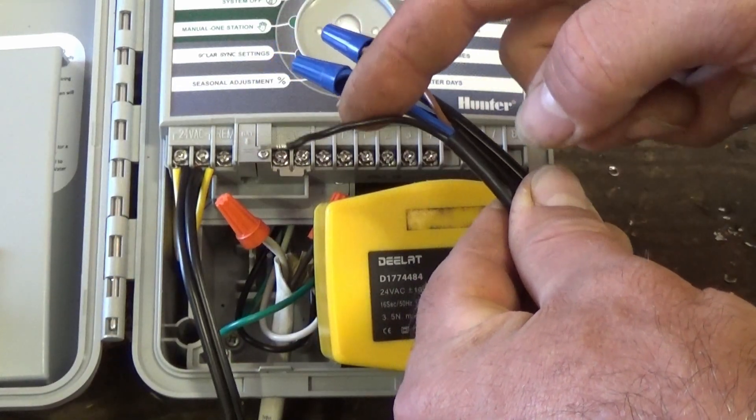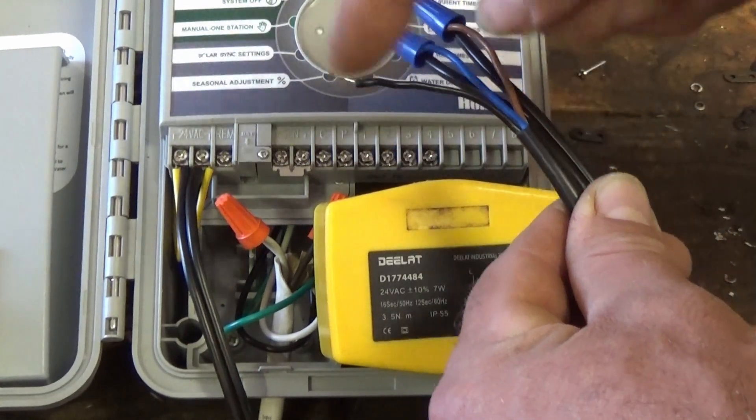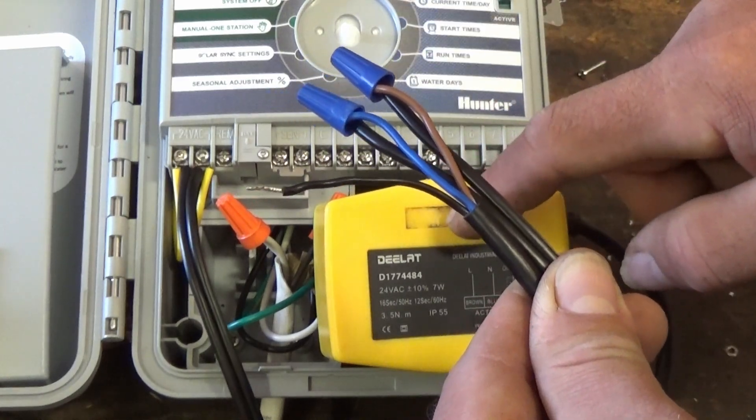Now the black wire is our signal — that's going up here to zone one. We're going to use regular irrigation cable from zone one to the black wire, and if you had more than one of these valves hooked up, you'd hook up however many you needed.